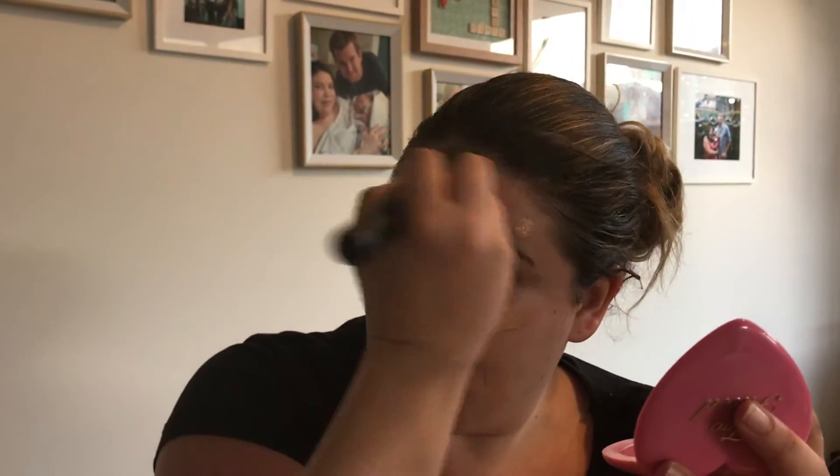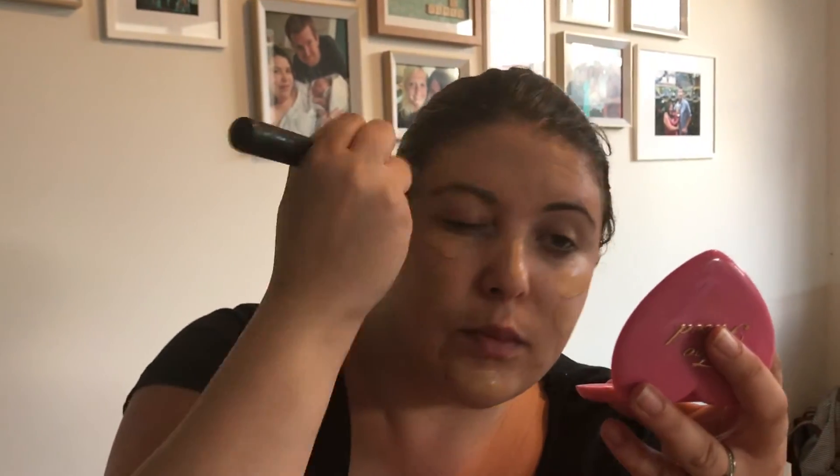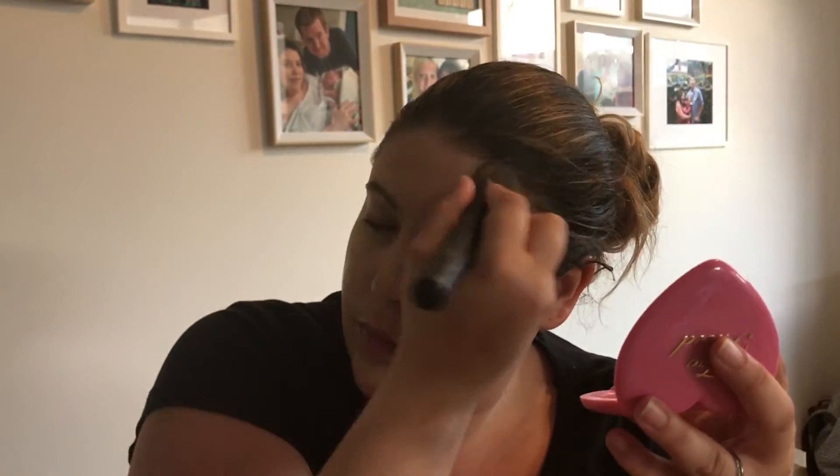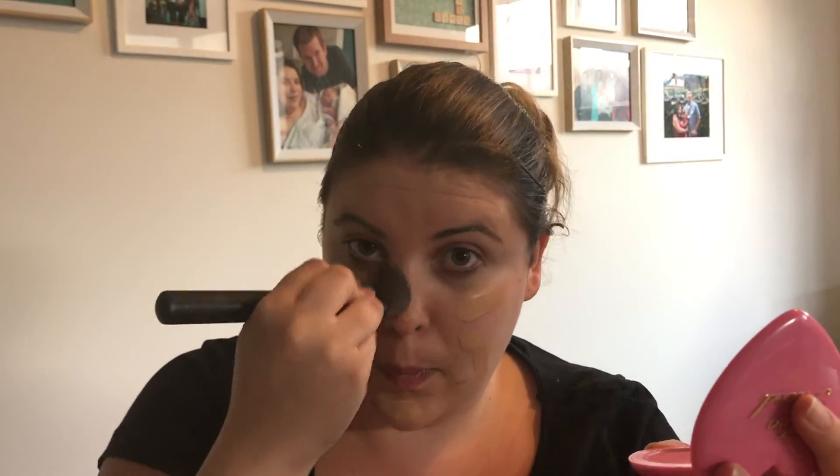Hi guys, welcome back to the channel. Today we're doing a makeup tutorial. First we start with some foundation — or a base coat — we're gonna just randomly put it on in war paint fashion, then spread it around with the brush. It's just sort of like painting a wall, but on your face.